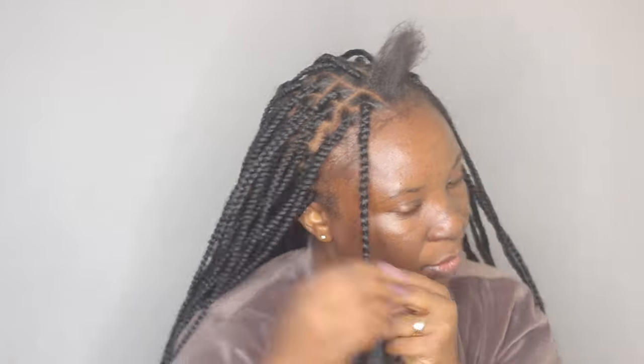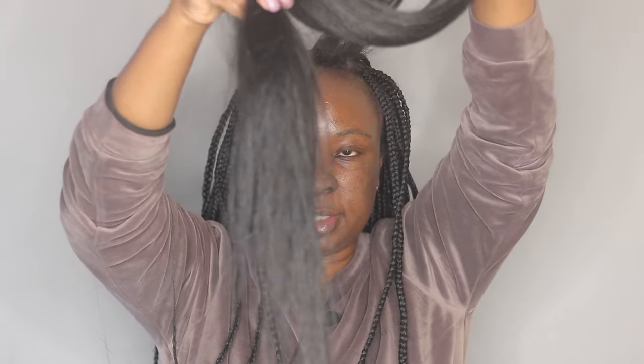I just continue braiding until I'm done with the whole braid. This is how it's looking — this is like the end. I forgot to mention I feathered out the braids at the bottom so that they have a nice little pointy end and they won't unravel.